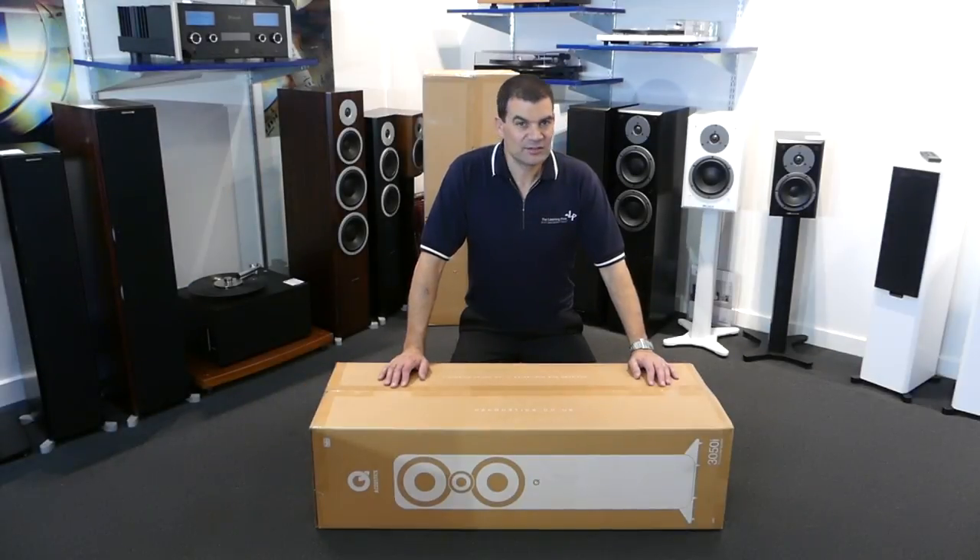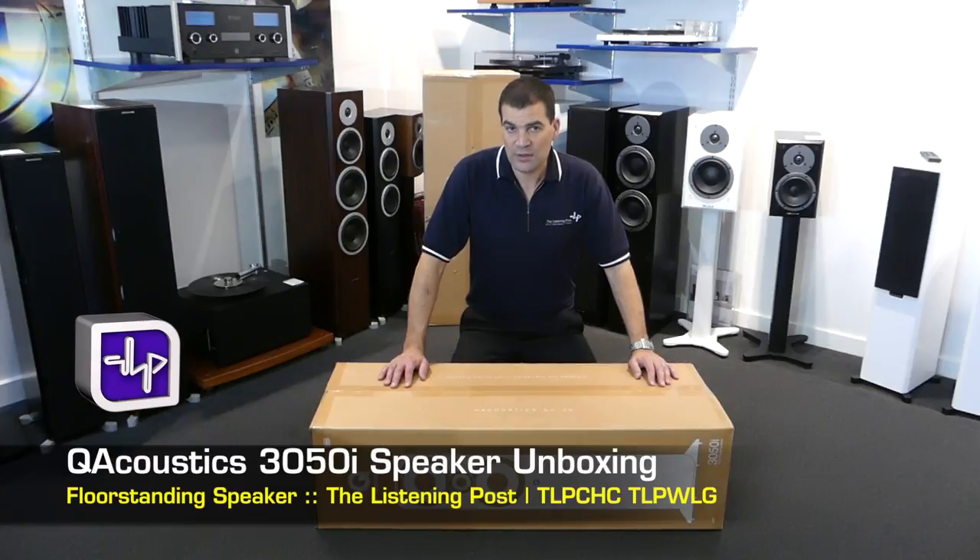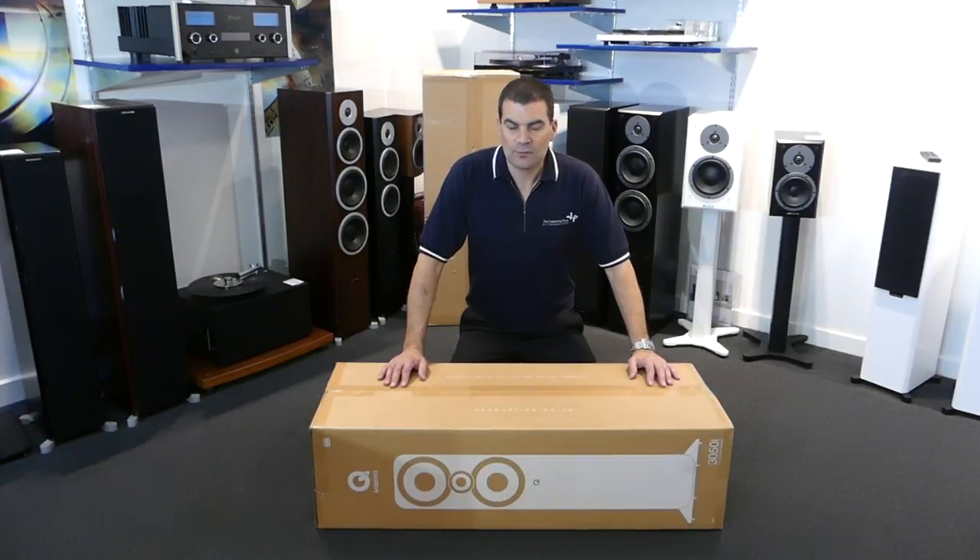Hello and welcome to the Listening Post's unboxing channel on YouTube. Today it's with great pride that I'm unboxing Q Acoustics' brand new Q3050i, the new i-series floor-standing speaker.